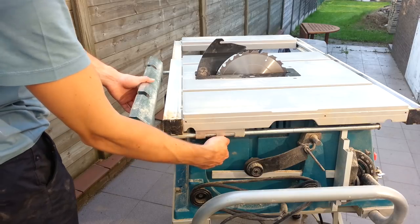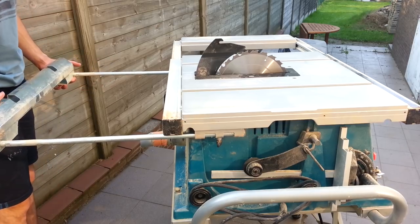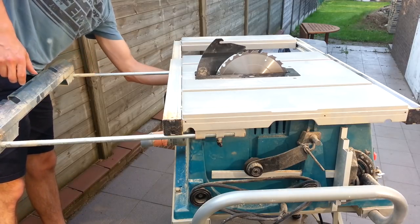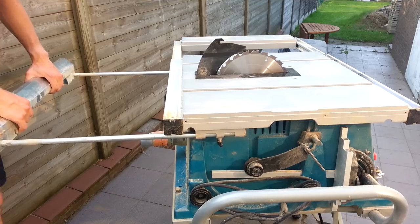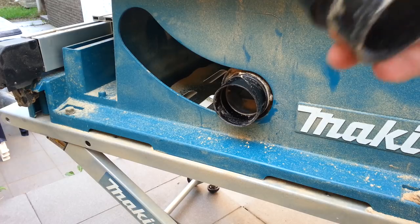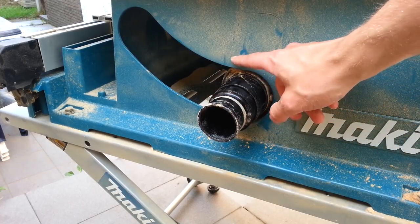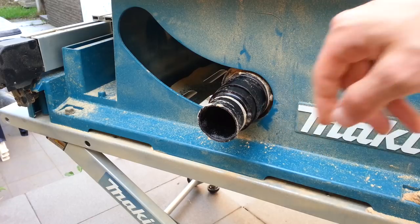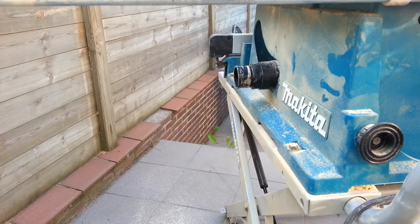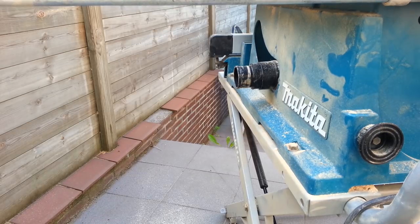On the back side of the saw there is a pull-out support, and this one can handle some weight. The Makita comes with a dust extraction adapter to be used with Makita or other vacuum cleaners. The dust extraction itself works like a charm — with a good vacuum cleaner attached to it, it catches pretty much all the dust.